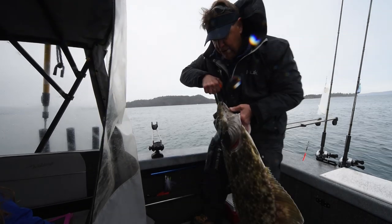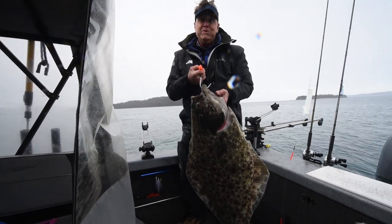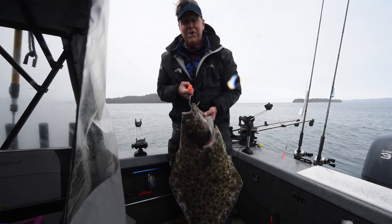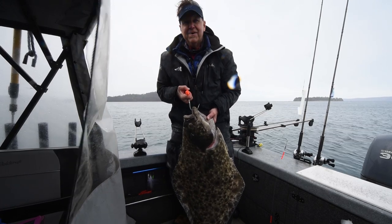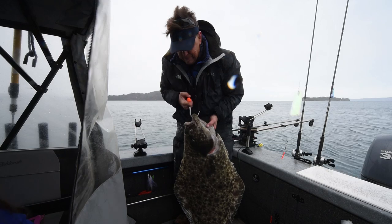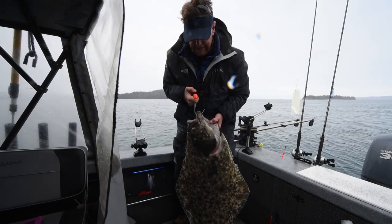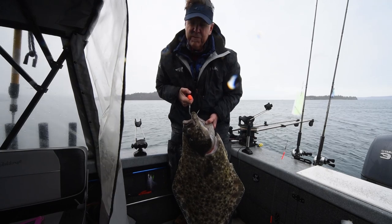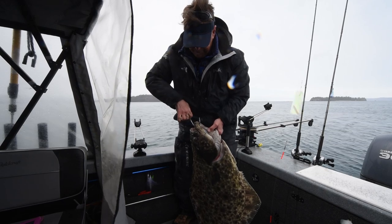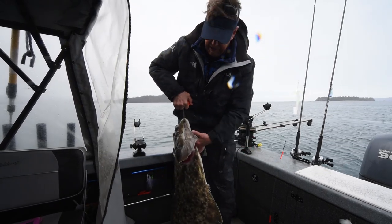There we go. That was about 20 minutes of work on the new Cast King Chrome rods and the new Capstan reel. This halibut — I'm guessing, well, we'll weigh him here in a second — about 65 pounds, I'm guessing right now. So it's been a heck of a day salmon fishing, and we end up catching this beautiful halibut.